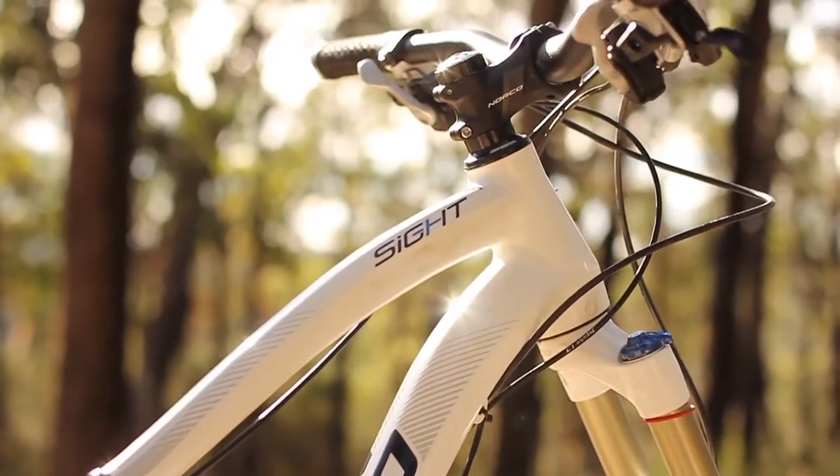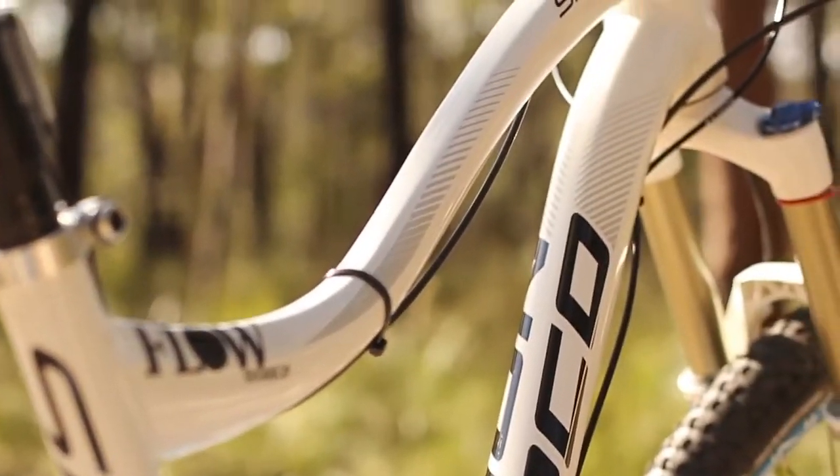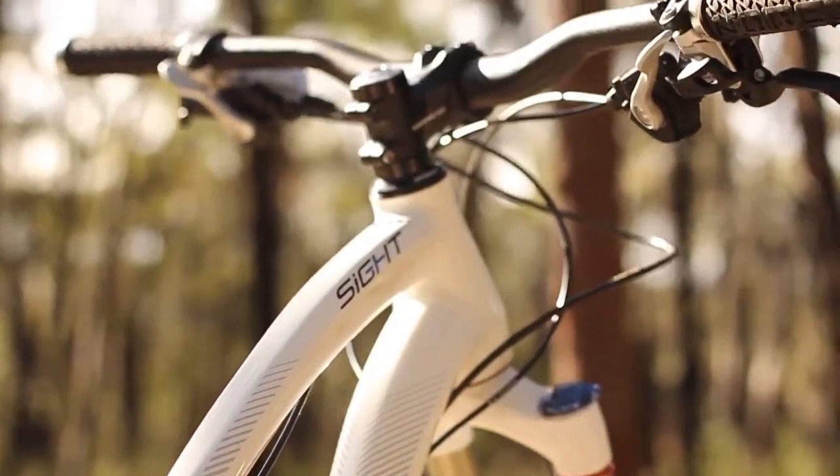The swoopy lines on the Norco Site look fantastic. The drop top tube, kinked seat tube and nice curvy back end look awesome — really are a sight to behold.